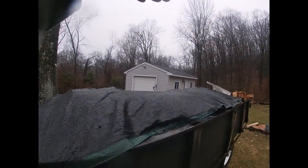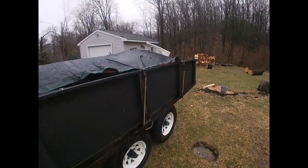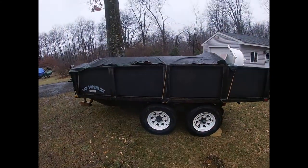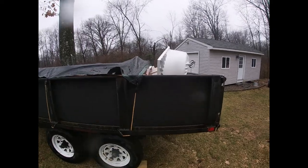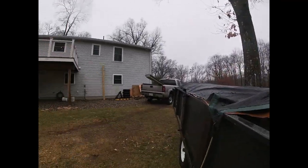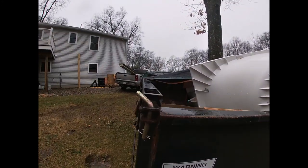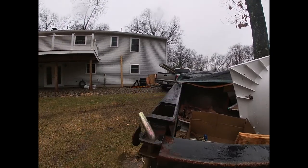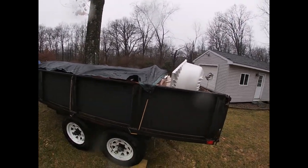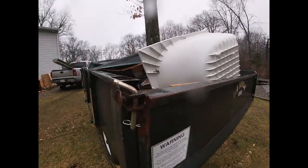I'm going to build some sideboards about 18 inches tall so I can stack more stuff in there. I don't want to go too tall because I don't want to be fighting to throw stuff over it. The trailer is also used for gravel, stone, dirt, and firewood, so I'm going to make them removable — sitting in stakes that go into the stake pockets. I chose composite decking boards so I don't have to deal with rot or splinters. A 12-foot pressure treated board was $14, the composite was $19 — worth it.